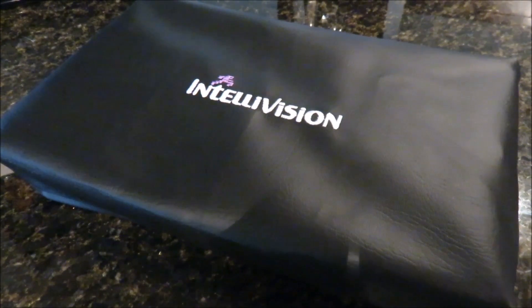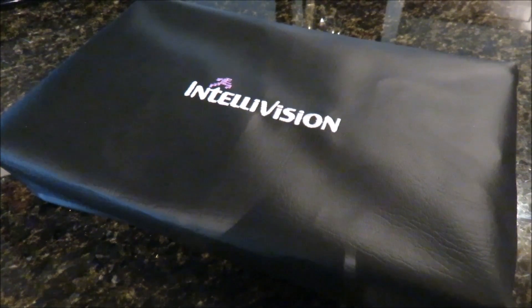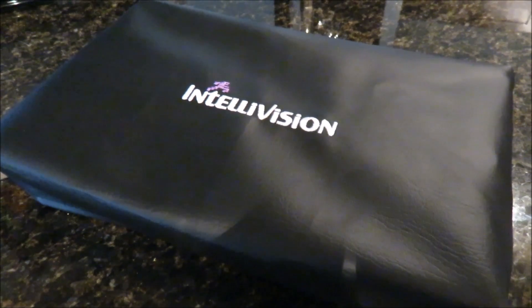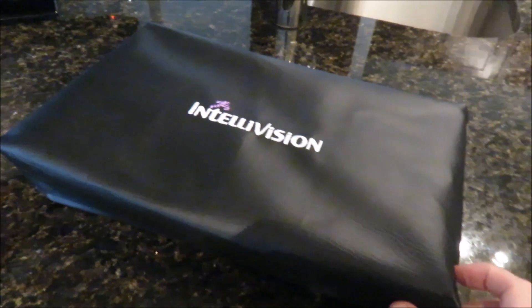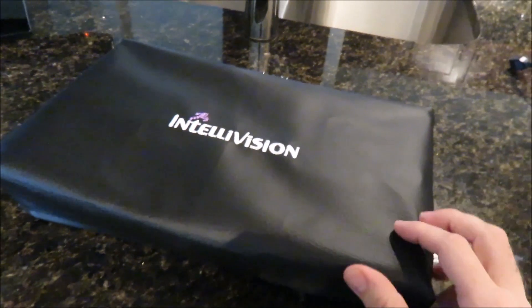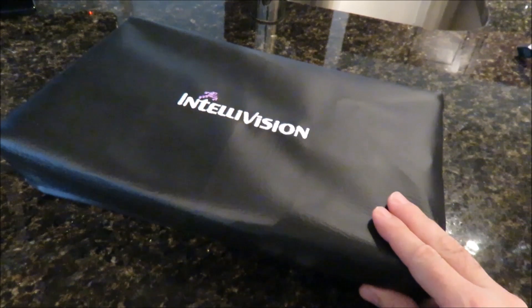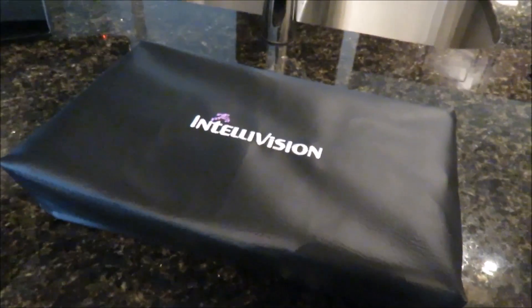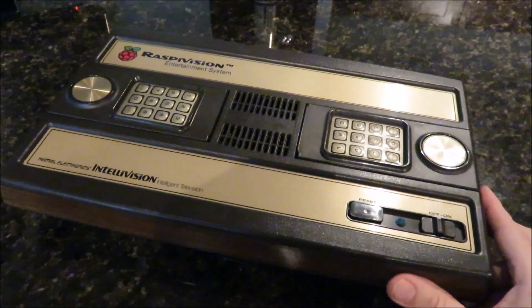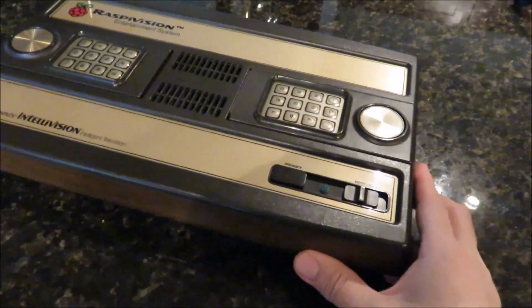Hey guys, I was going to show you my finished Raspberry Pi slash RetroPie project. I call it Raspivision. Shout out to Barbara, the lady who sells these retro gaming console covers on eBay. It's pretty nice. Let me take this off and show you what I've done. Here's my Raspivision entertainment system.